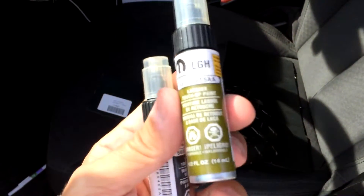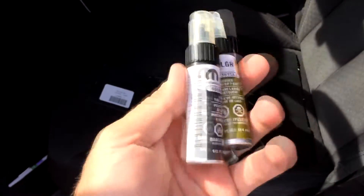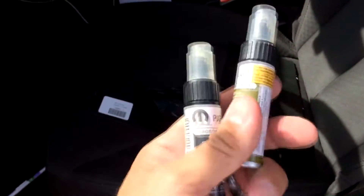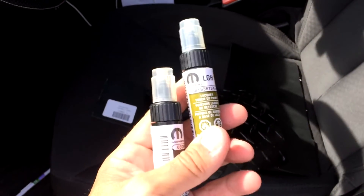There is the touch-up paint I bought. You can get this online — I got it off Amazon, about 12 bucks a bottle. Get the black for the top, and whatever color your Jeep is for the body. You can order it online.